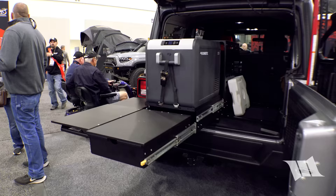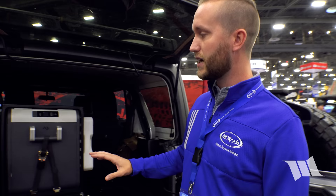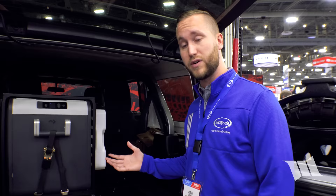At the Moride booth, Austin is showing their new Trail Kitchen — built for the growing overlanding space. It can be used in any vehicle but primarily targets Jeep Wranglers, especially four-doors, using no-drill kits that mount directly into existing D-ring locations.